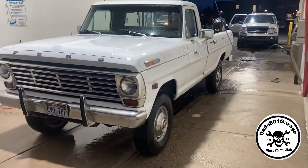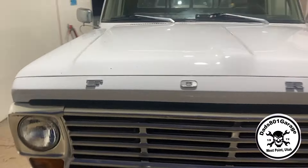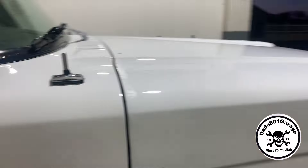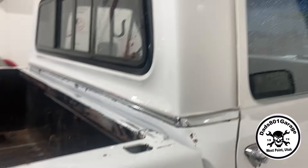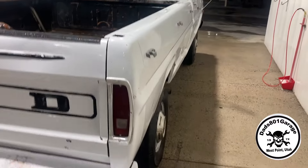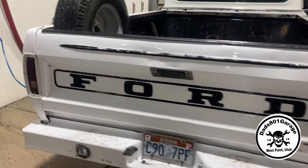Here she is, all nice and clean - at least as clean as we're going to get it for now. There's a lot of surface rust and oxidation up on there, but it's a good-looking truck. We blew out that bed and we'll do a bed liner in there - some spray-on bed liner or something to clean that up.